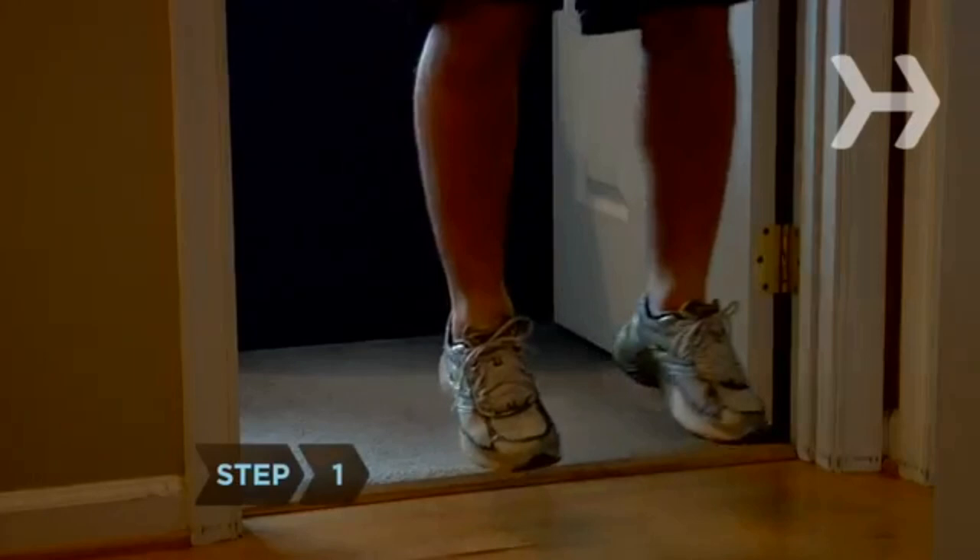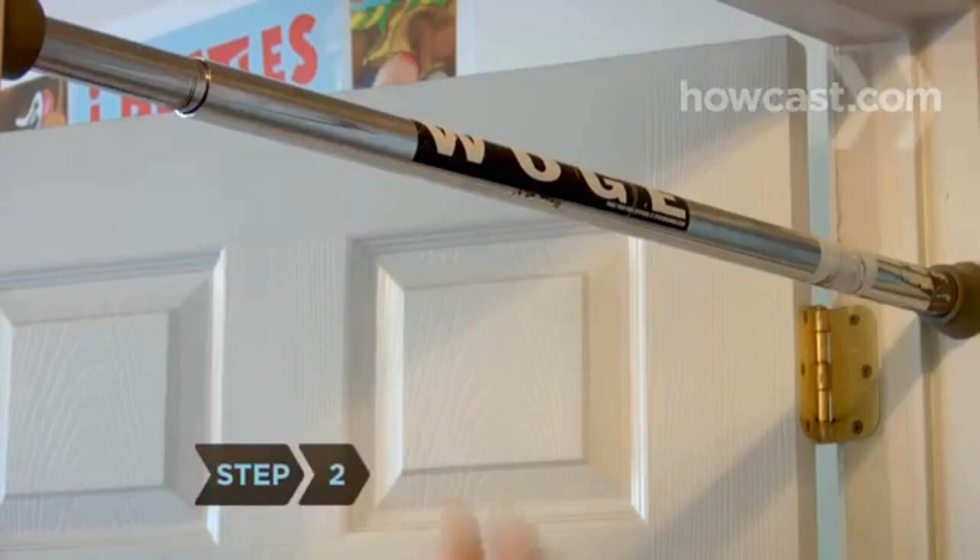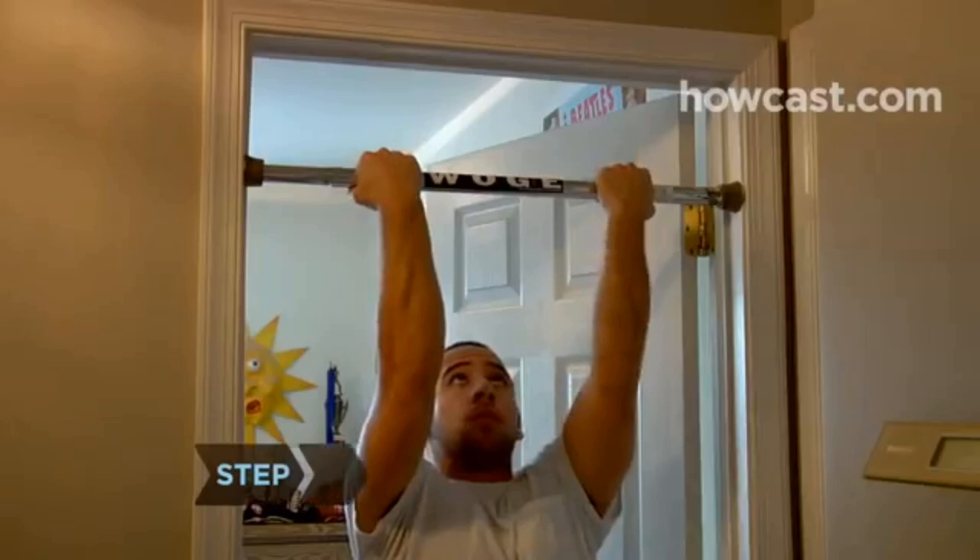Step 1. If you can't reach the bar by jumping, use a step or block. If possible, use a bar that's high enough so that your feet don't touch the ground when you hang. Step 2. Grasp the bar underhanded, palms facing you, with your hands shoulder-width apart.